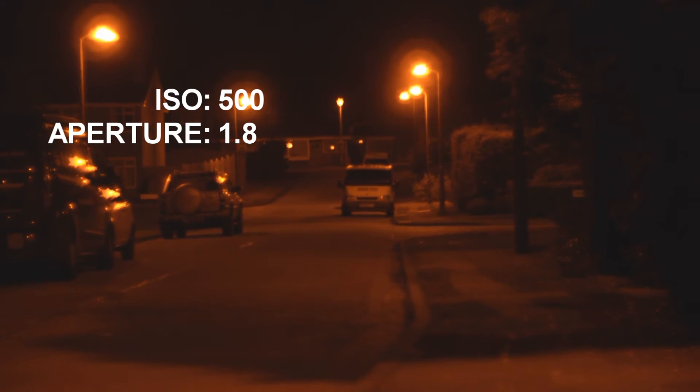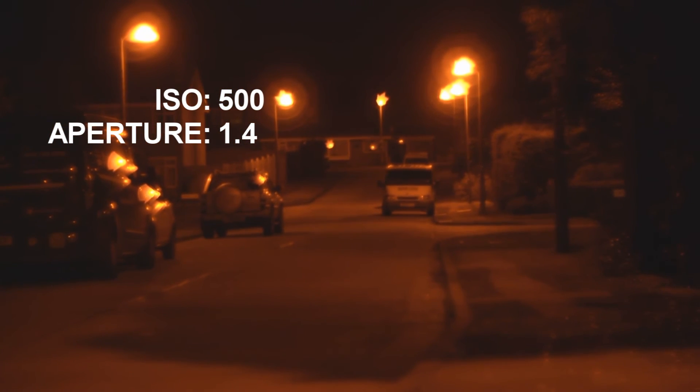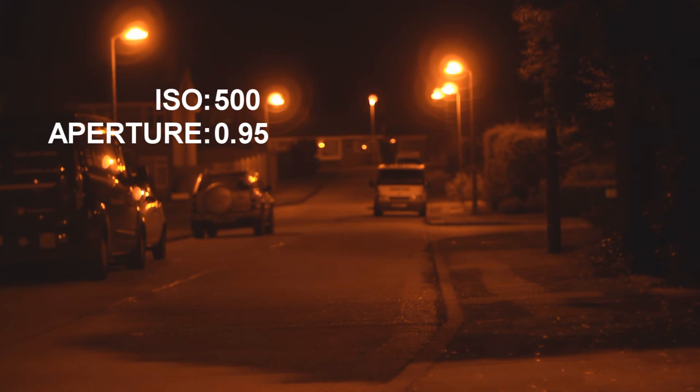And if we want to increase that even more and go with 1.4, which is what my Summilux can cope with — we've got that at 1.4. And if you're going to invest in a Hyperprime 0.95, that's really really good. Just refocusing a little bit to get those things in shot.